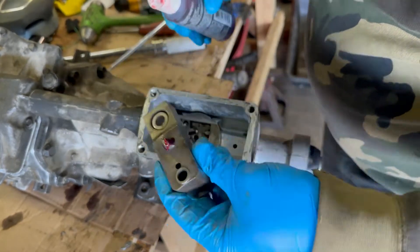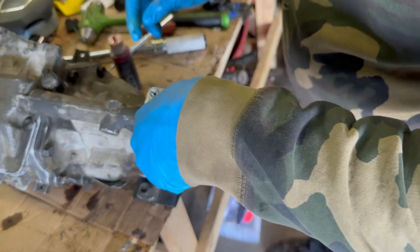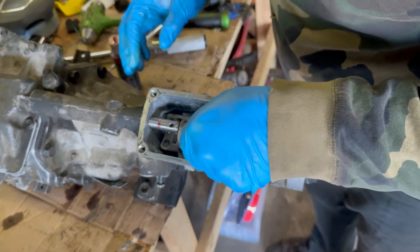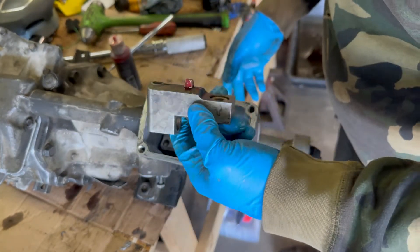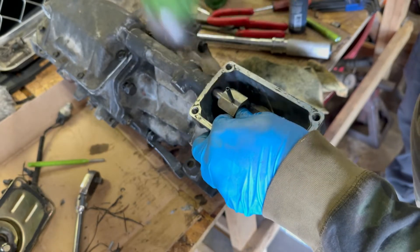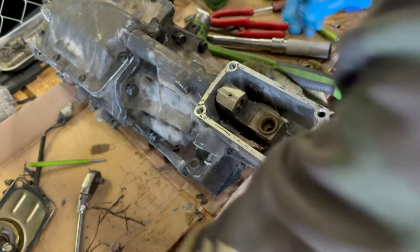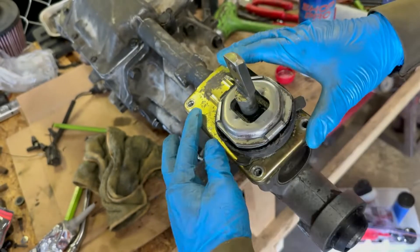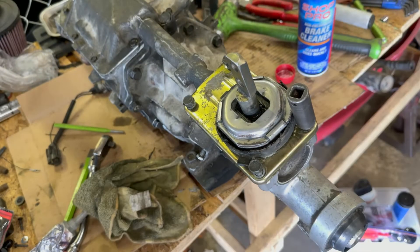For the shifter dog or cam piece, one thing I didn't know right away is that in order to put this cam in you have to have the tail piece loose before you put it in. I had to back those tail piece bolts out to pull the tail piece out a little bit so the cam could slide in. Also, don't forget to put the spring and ball bearing on the bottom of the cam so it clicks into place.